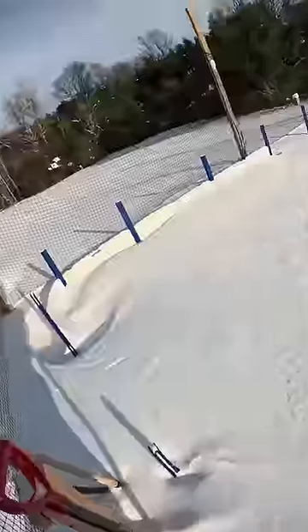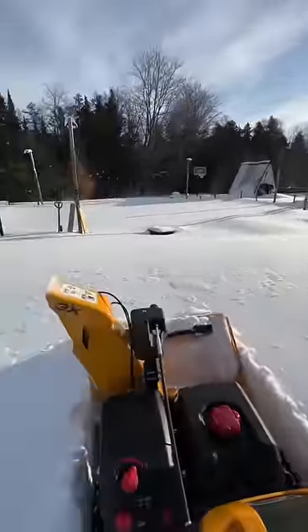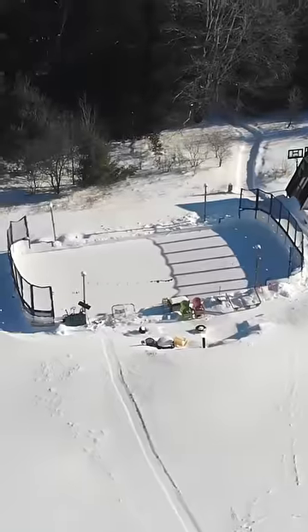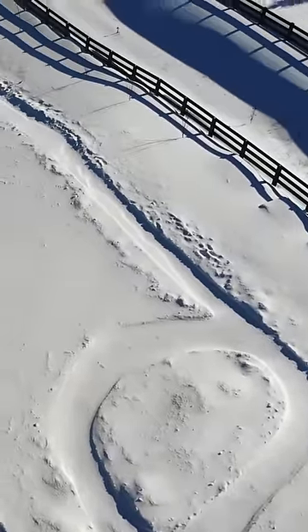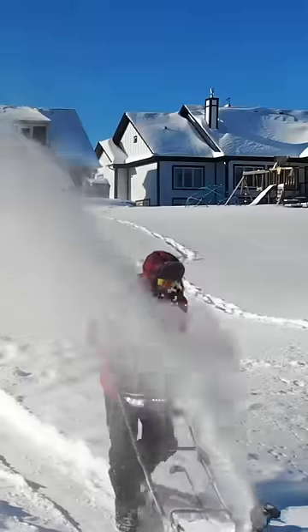Snow. Lots and lots of snow. Don't get me wrong, I love the snow. I just don't want it on my hockey rink, my driveway, or my skating trail. Last year, I toiled for hours trying to clear 400 feet of skating trail with inferior equipment.